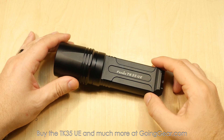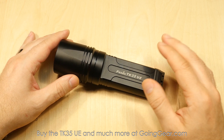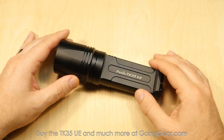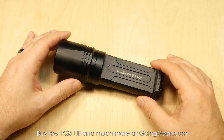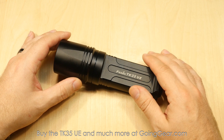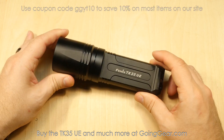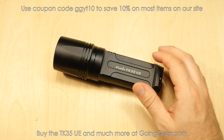Here we are with the Fenix TK35 Ultimate Edition — 1800 lumens on max output using that Cree MTG2 LED, really nice neutral tint that you'll see better when we go outside. It'll get you about an hour and a half on that max output, goes all the way down to 25 lumens where it'll run for about 150 hours, 242 meters of beam distance. You can get the full specs on our site, goinggear.com, and of course you can buy the light from us as well.